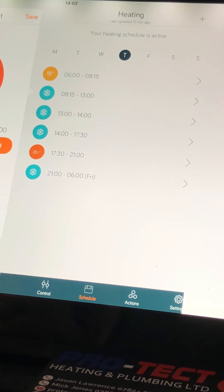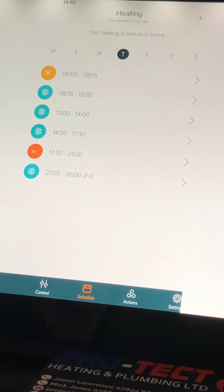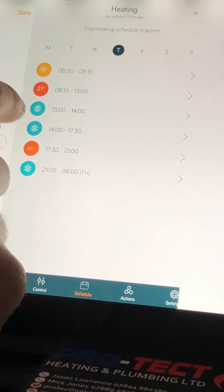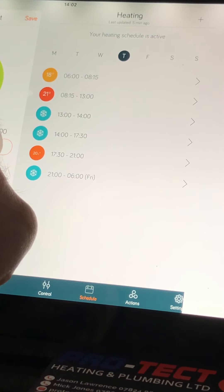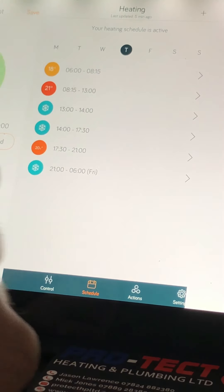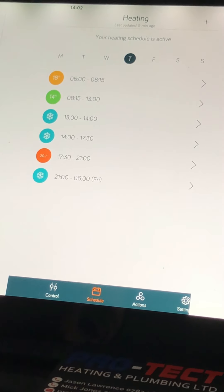Press save and there you go — it's changed it. Just remember to save it, because if you make changes and don't save it, it won't apply. Press save, press yes, and you can see it alters there. You can do that as many times as you want.